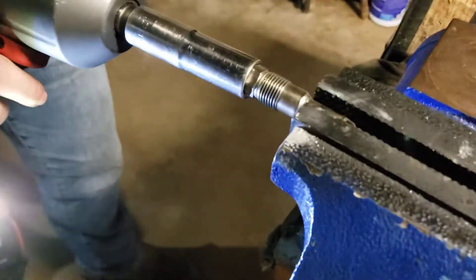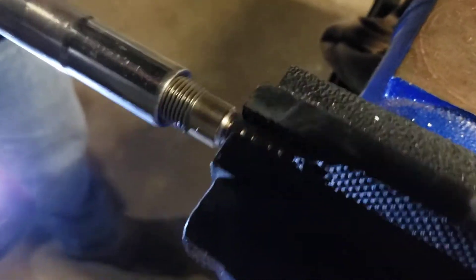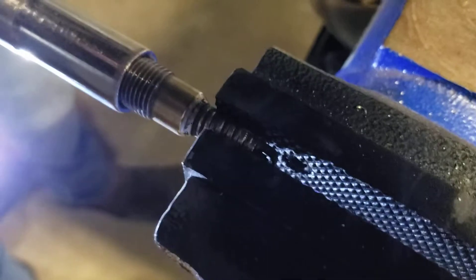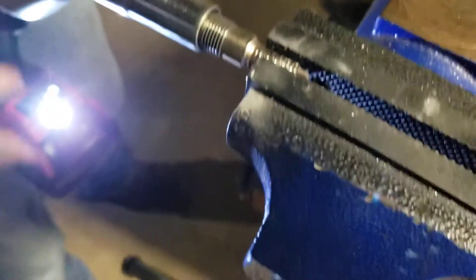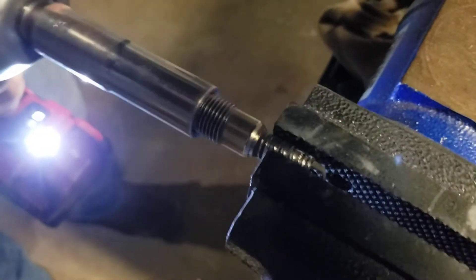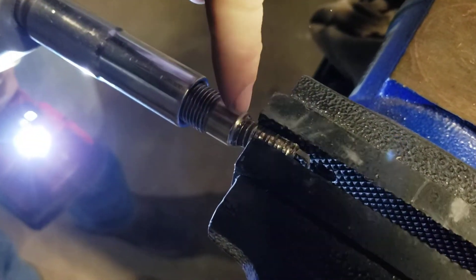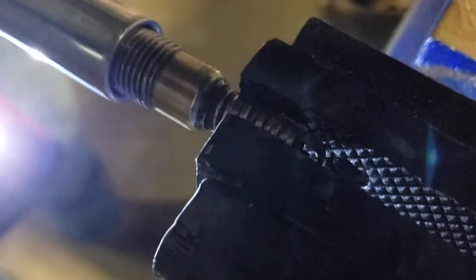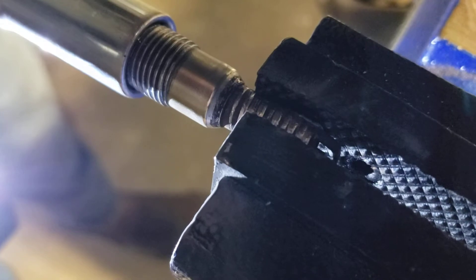I'm going to give it a good old crank and you can see right there — this part, the threaded part of the spark plug, is freely spinning from the electrode side.